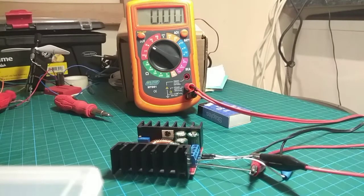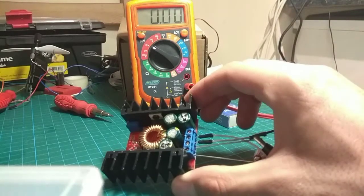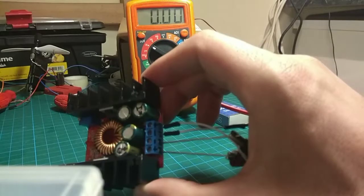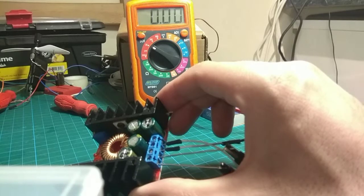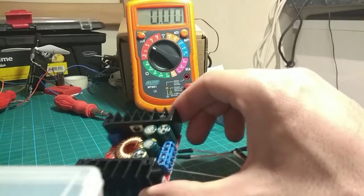Input reverse connection protection is not included — the spec sheet says to add diodes in series if you need it. It's a bit bizarre that they didn't just include that. So just make sure when you plug this in that positive and negative are connected correctly, otherwise things go pop.